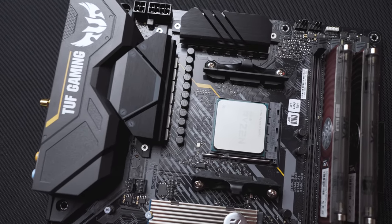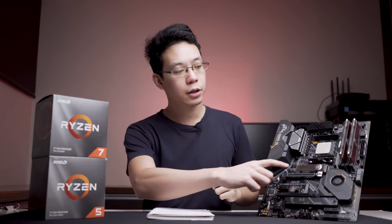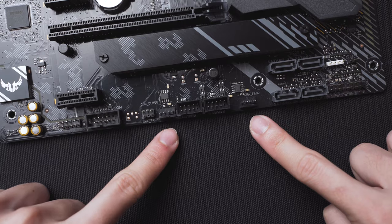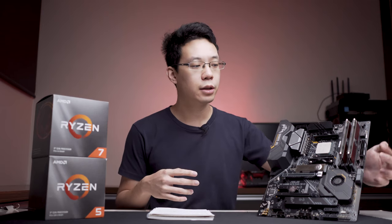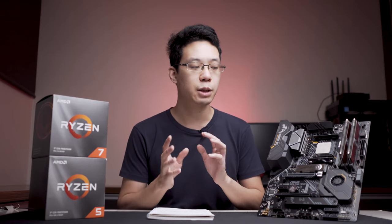When it comes to fan headers, there's a total of six. Two are located on the top right, two are located below the CPU around the left side, and two are located directly below the motherboard. I wish they included a total of eight fan headers for more flexibility, with two positioned somewhere on the right middle side where you can cable manage easily.